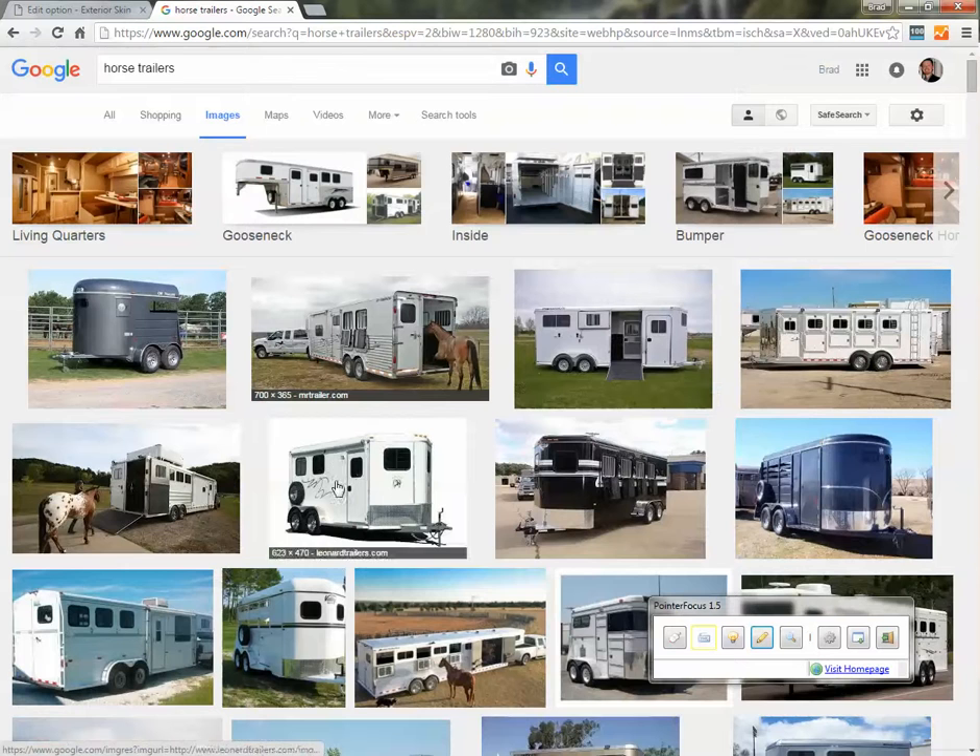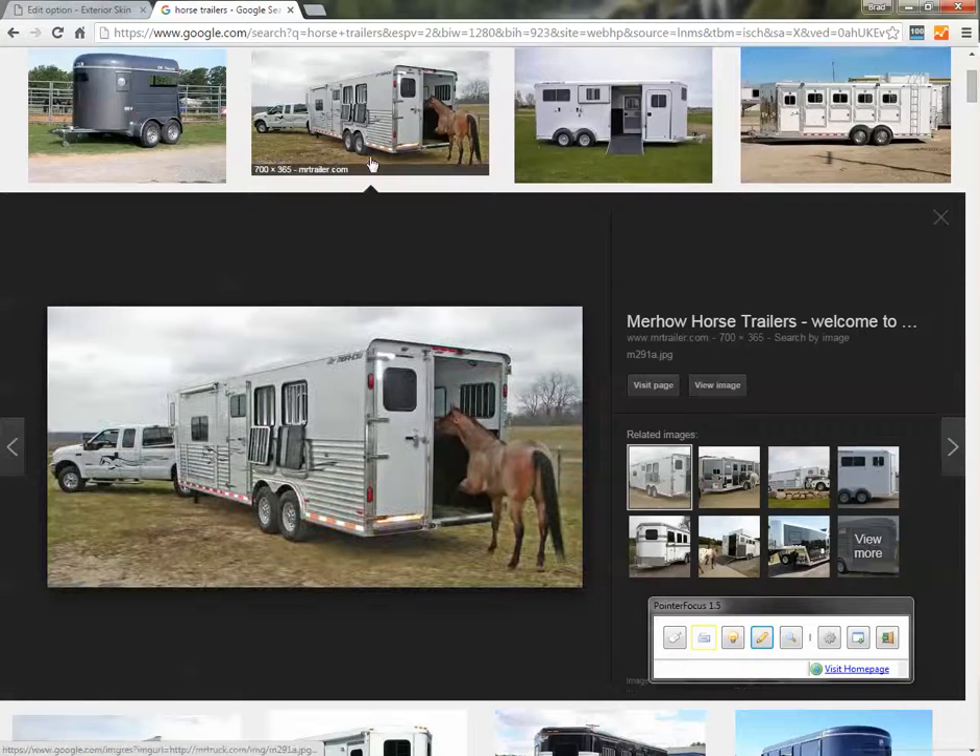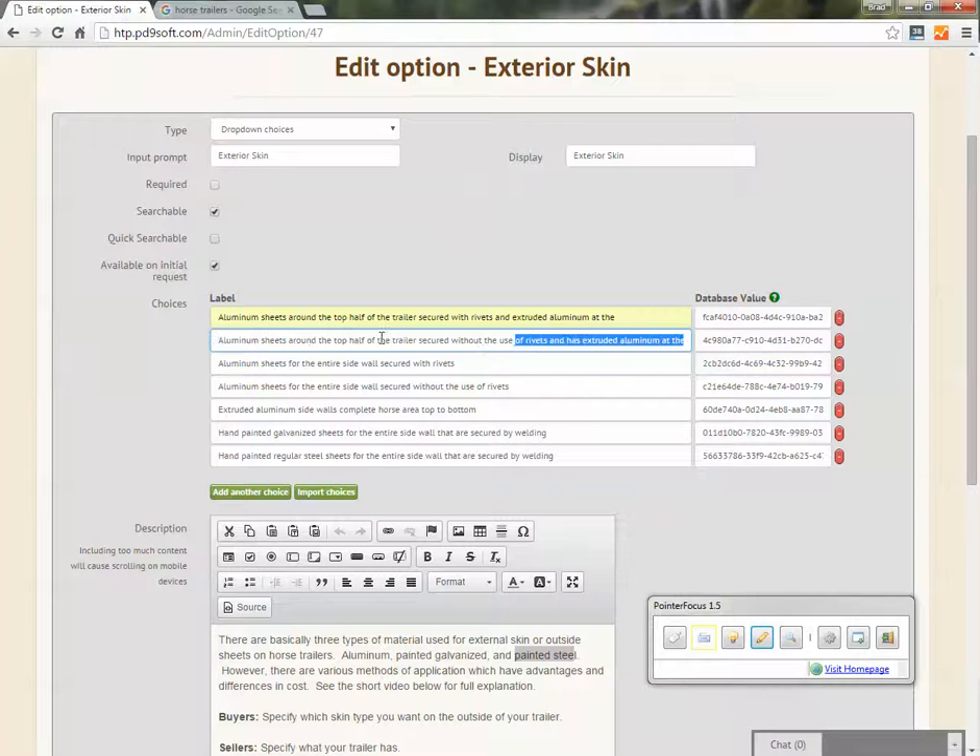There's a photo of what appears to be a Merhow trailer that shows the aluminum extrusion at the bottom, the white sheets at the top, and of course no rivets on the side. Another advantage of the no-rivet approach is that most of the bonding systems form a watertight barrier. So by eliminating those rivets, it does help keep water out long term.